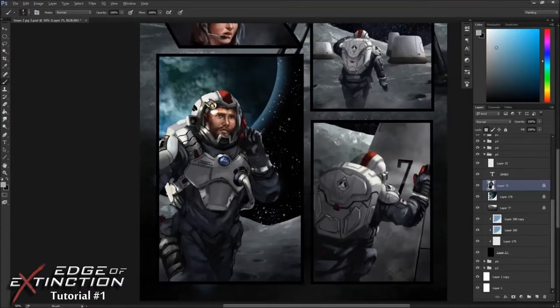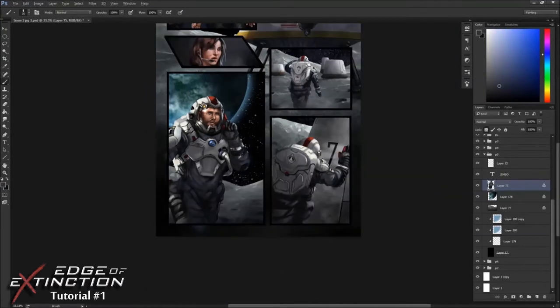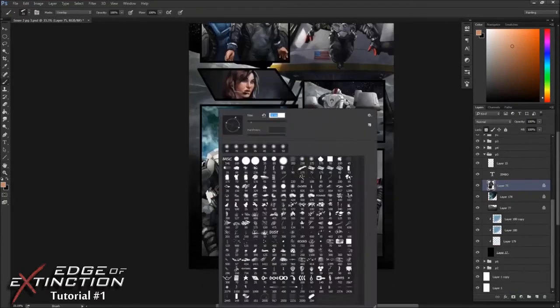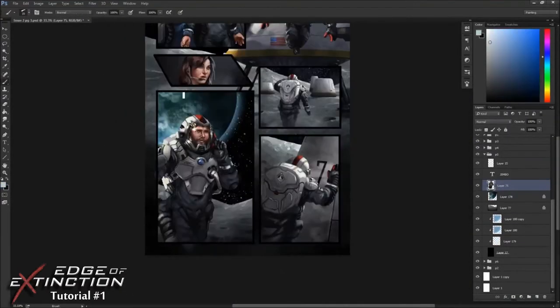Using more liquify here. Just cleaning up the edges right now, making sure everything is popping. I also like to keep a black and white layer above all of my paintings — I just turn that on and it lets me easily see the values.